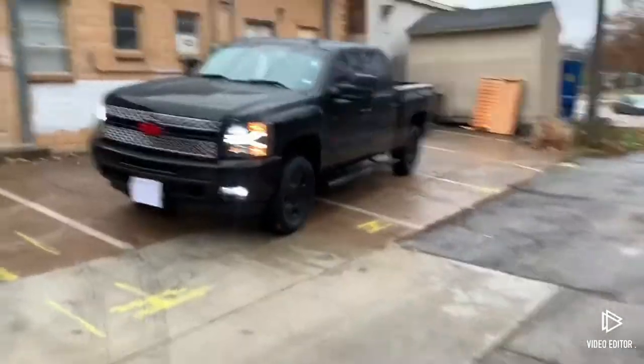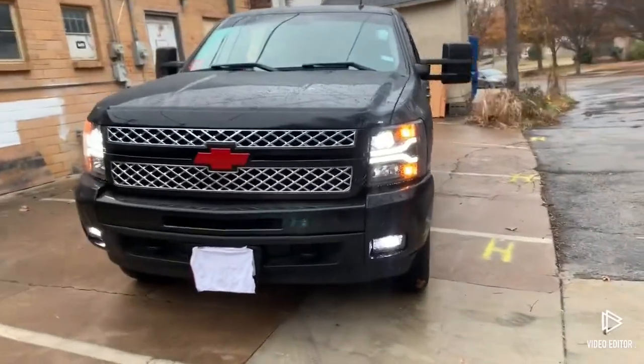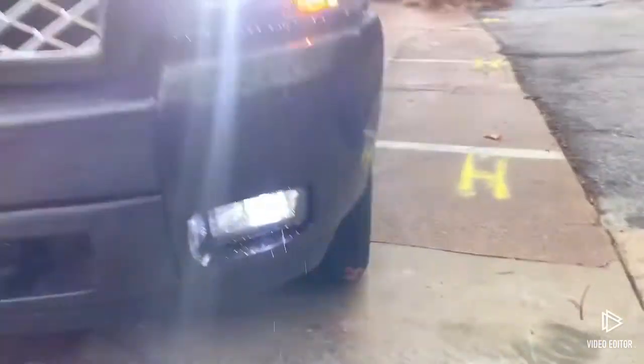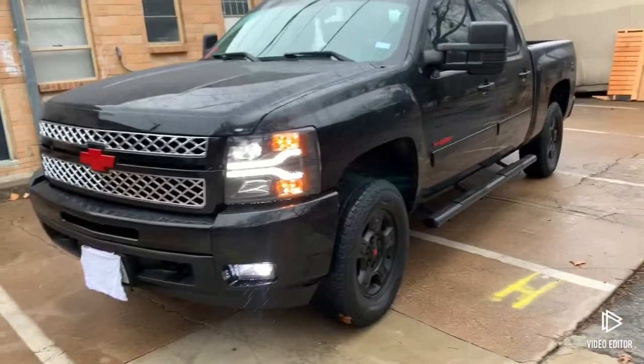I'm doing an update video. As you can see, I added the HD grill, painted the Chevy Bowtie red. I added these new projector fog lights. They match the top lights. They're smoked. Really good.